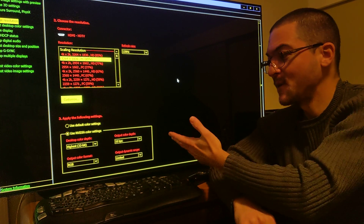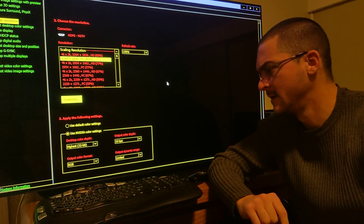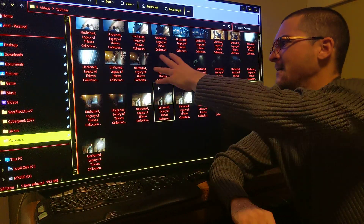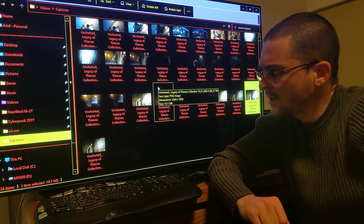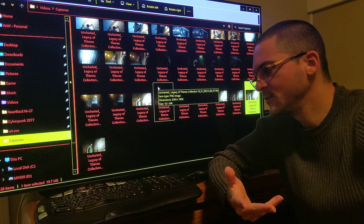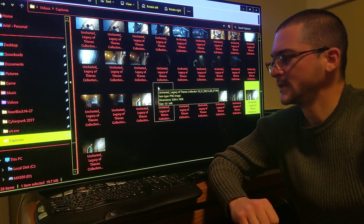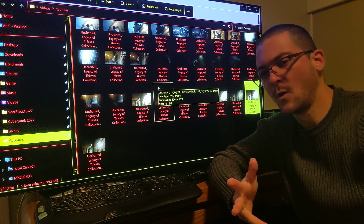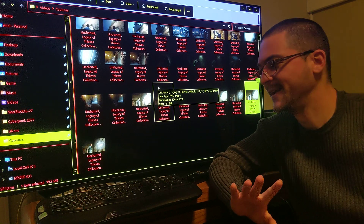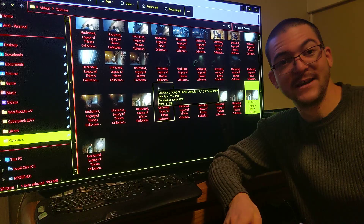At the end of the day, what matters is how it looks, and it looks fantastic. I've been playing with all the different settings and done comparisons — I have a lot of pictures here. I'm going to do a separate video explaining why this makes sense, another video about the game's performance and my opinion on the game. Let me know if you have any questions.